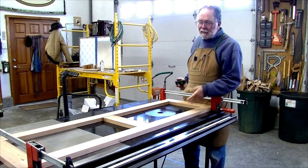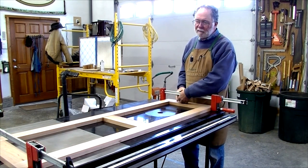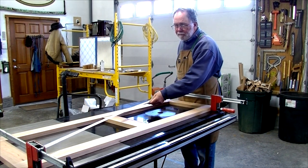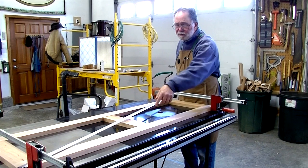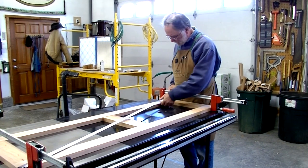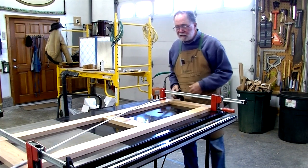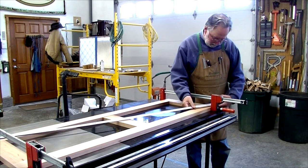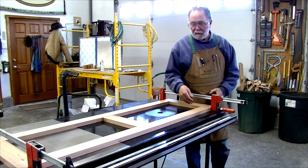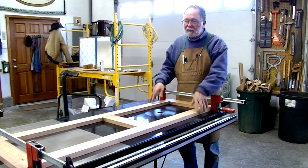This is the frame for the bottom. I ripped these all to width and then cut them to length using the compound miter saw. Now I'm going to check to make sure those cross cuts were accurate to give me a nice square piece. I'll just measure diagonals. I've got 63 and a 16th on that diagonal and 63 and a 16th on the other diagonal. So I've got the saw set right and they're cutting nice and square.